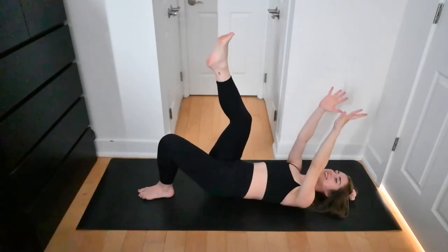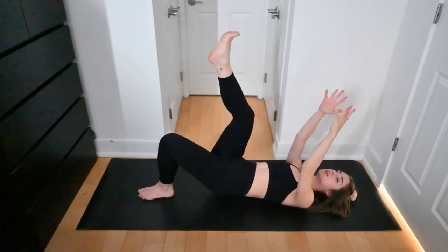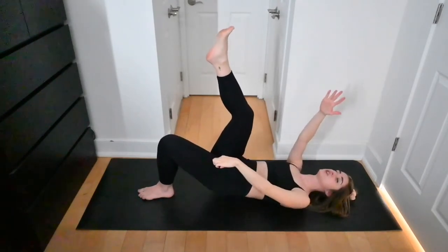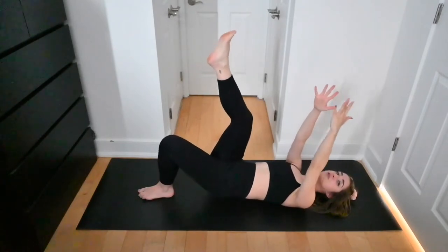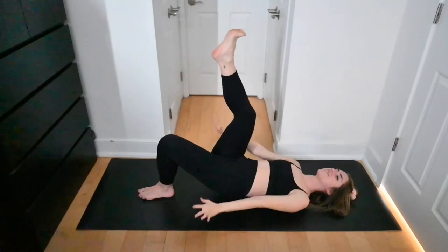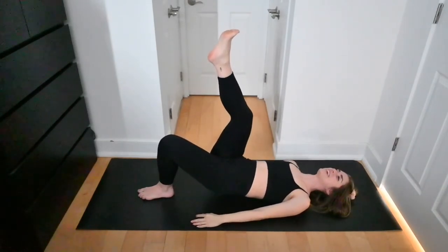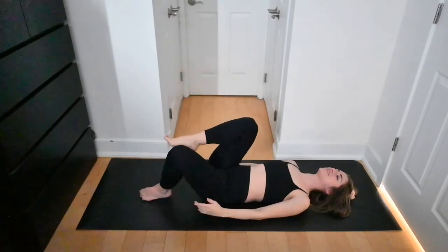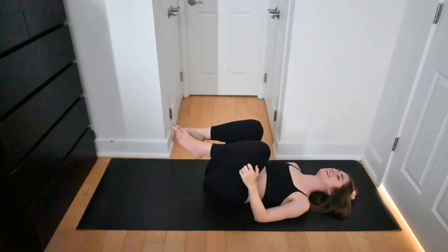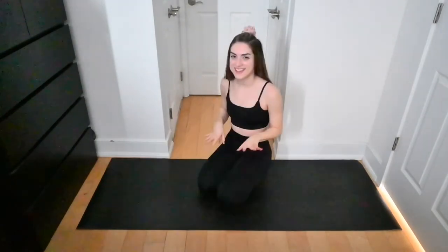Pulse and pulse — love the burn, love the shake. Stay with me, I'm right here with you. Press the left big toe down toward the mat. You're almost there. Great work — bring your knees in toward the chest and grab a sip of water.